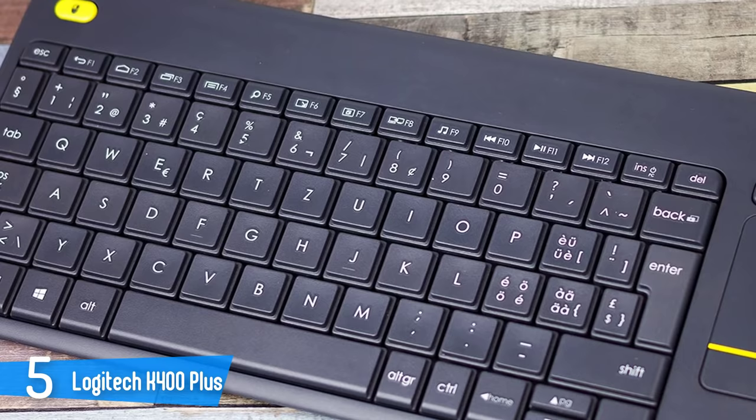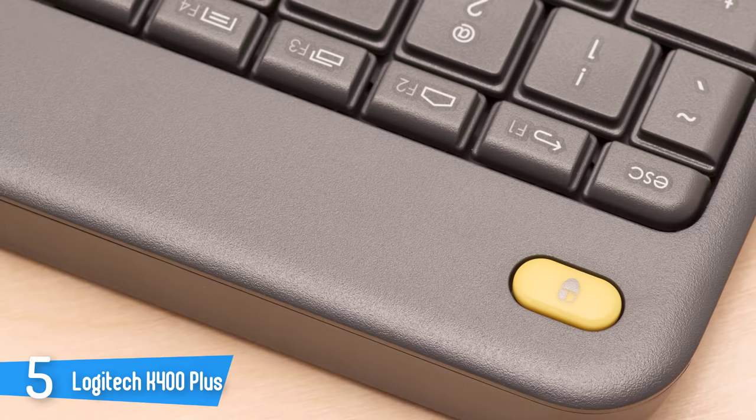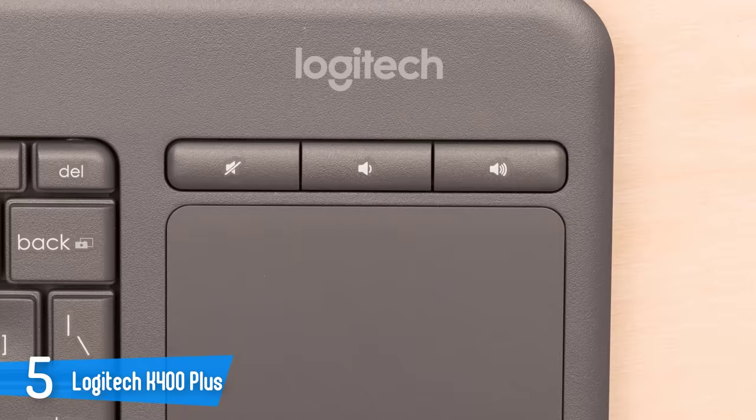Installing the Logitech K400 Plus is very straightforward — just plug the dongle into an available USB port and it'll automatically install the requisite software, and you're ready to go. The K400 Plus is an inexpensive wireless keyboard that's a good choice for anyone looking for a living room media consumption keyboard. It has a built-in touchpad, something you don't get in most budget wireless keyboards.